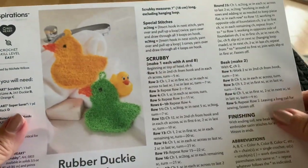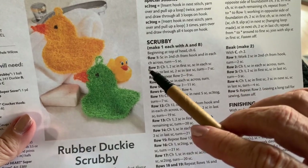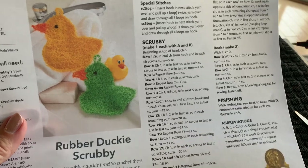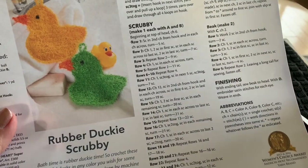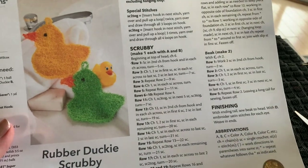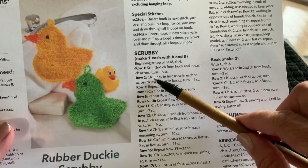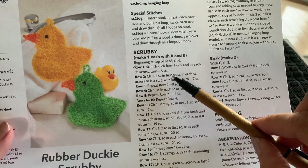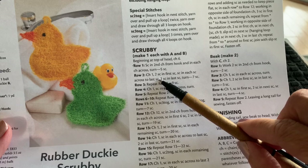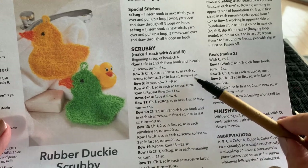Back to the pattern: I like to check off each row as I go. If you don't have it printed, use a notepad and write down rows one through 25 and check them off so you won't lose your place. Row two says: chain one, two single crochets in the first single crochet, single crochet in each single crochet across to the last, two single crochets in the last single crochet, then turn. You should have seven single crochets.